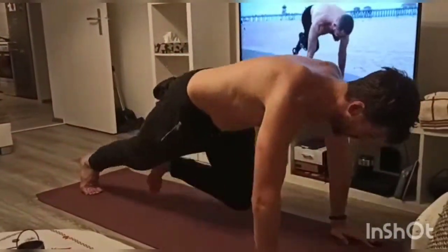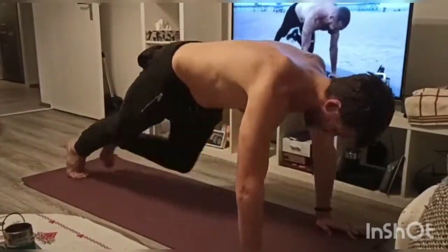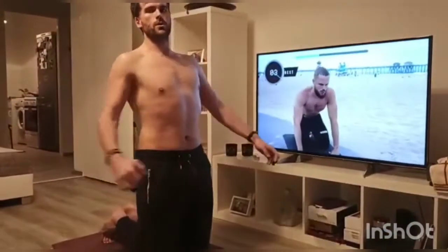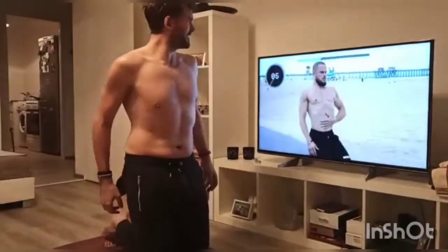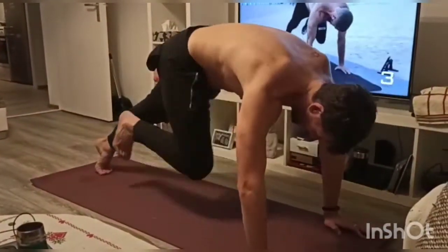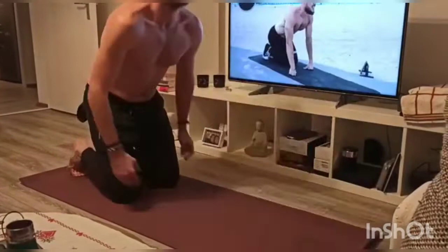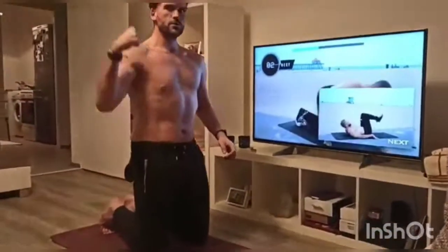By this stage, if you're not feeling it now, then you're even more of a machine than I am. Those 10-second breaks come by quick and fast, and then you're back into it again. But don't worry — I think after this exercise we'll be having a one-minute or one-and-a-half-minute break.